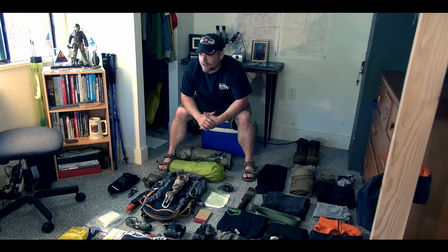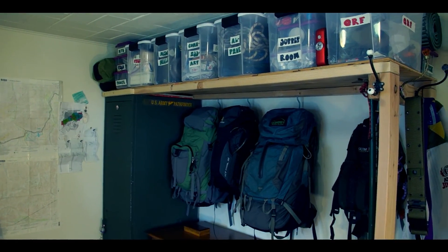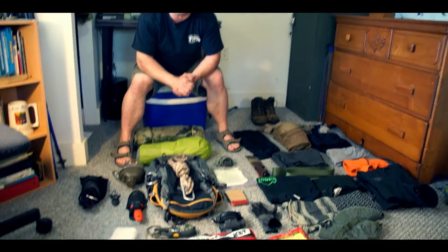Welcome to my tactical operations center, or what I call my green room. Today I'm going to show you what I'm going to pack for the Lake Stephanie bushwhack.